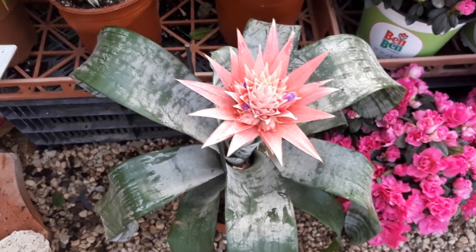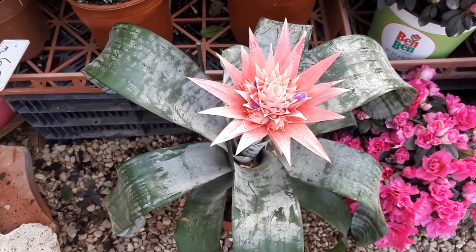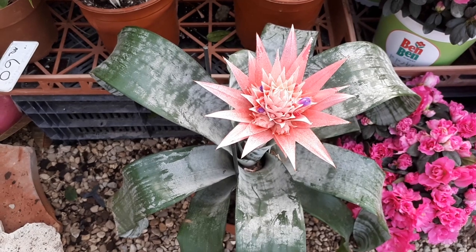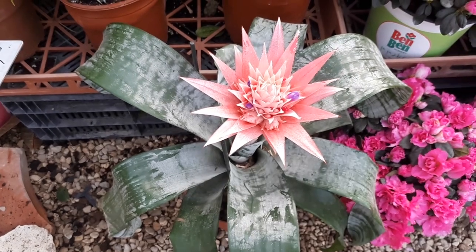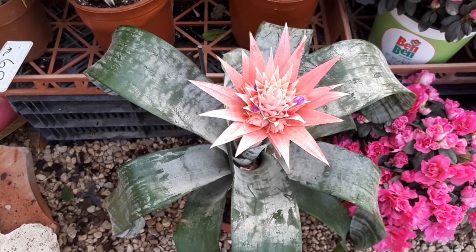It can grow in a variety of climates — mostly tropical, but with the right care even subtropical and Mediterranean. Usually it's grown as an indoor plant, a houseplant. Growing hardiness can be from zone 11 plus, and with the right overwintering care, 10b — though that is highly not recommended.